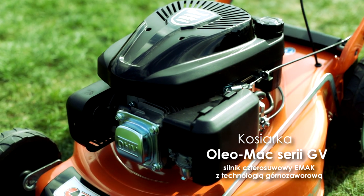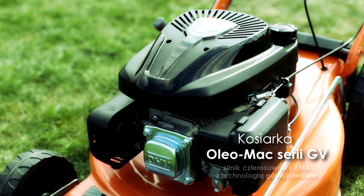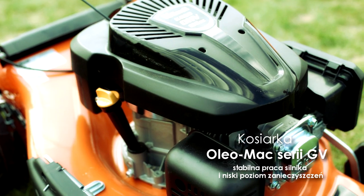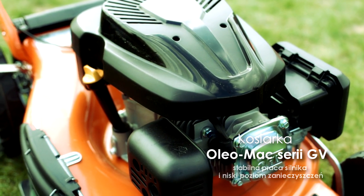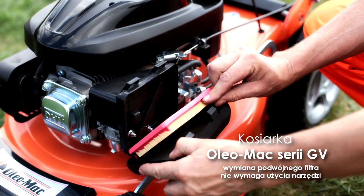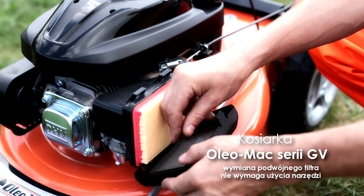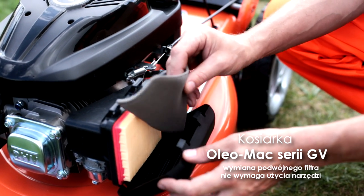Kosiarki GV są napędzane znakomitym silnikiem czterosuwowym E-MAG. Dzięki technologii górnozaworowej silnik ten charakteryzuje się stabilną pracą oraz niskim poziomem emisji zanieczyszczeń. Podwójny filtr powietrza zabezpiecza silnik przed zanieczyszczeniami, które mogłyby przedostać się do jego wnętrza, a pokrywa filtra otwiera się bez konieczności użycia narzędzi, ułatwiając czynności obsługowe silnika.